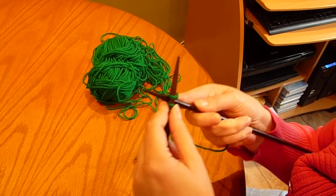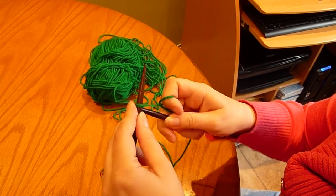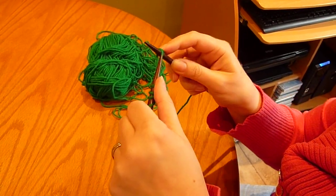Continue doing this until you have the desired amount of stitches on the left needle.